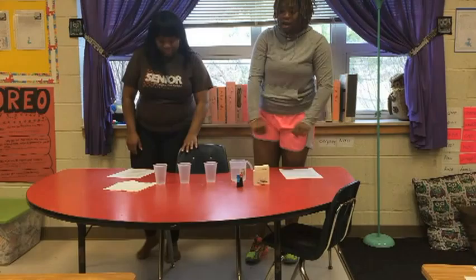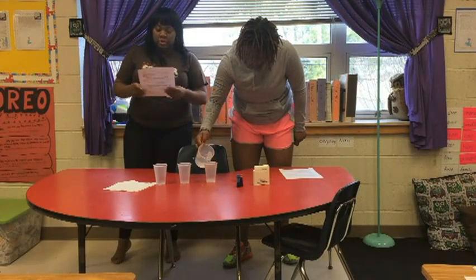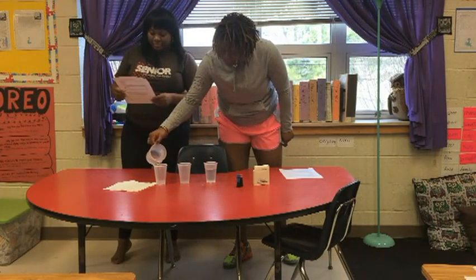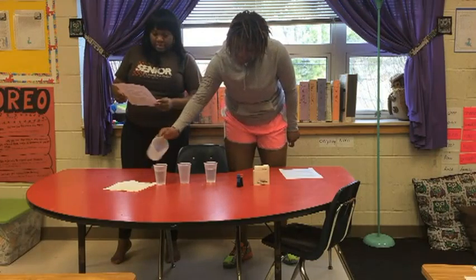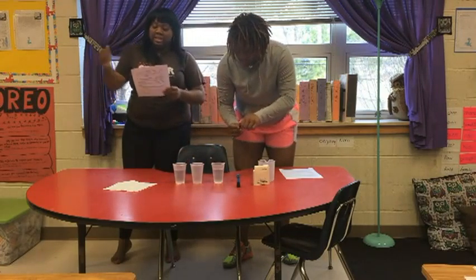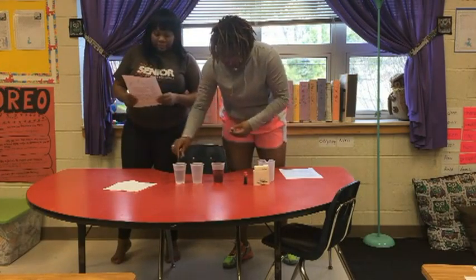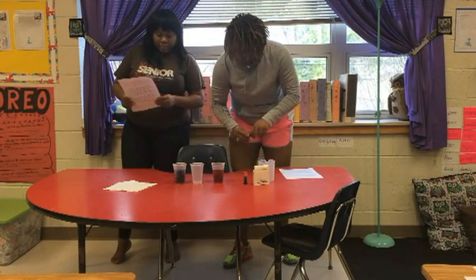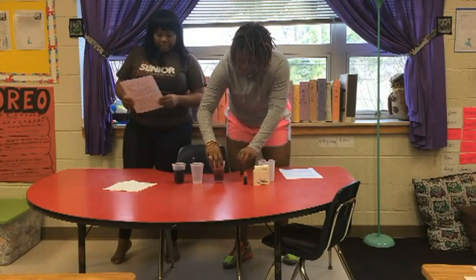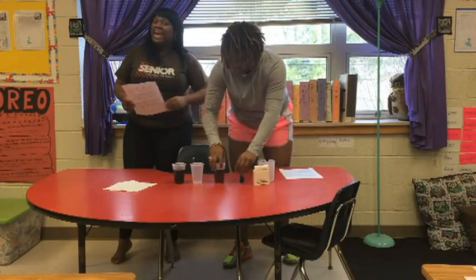Students will understand the important features of the process of scientific inquiry. They will keep records of investigations and observations and not alter the reports later. They will carefully distinguish observations from ideas and speculation about those observations, offer reasons for findings, consider reasons suggested by others, and take responsibility for understanding the points of safety consciousness.